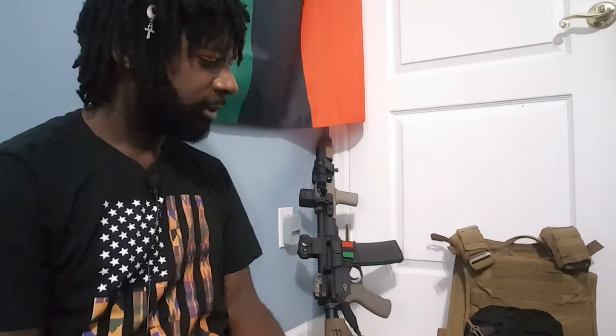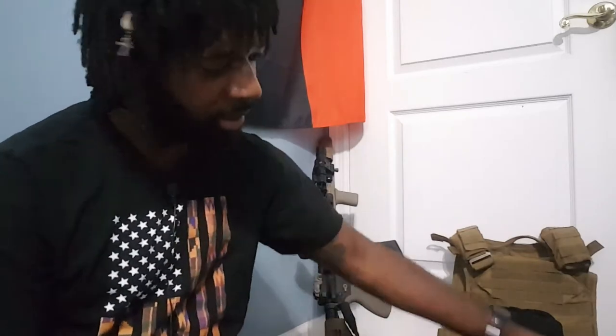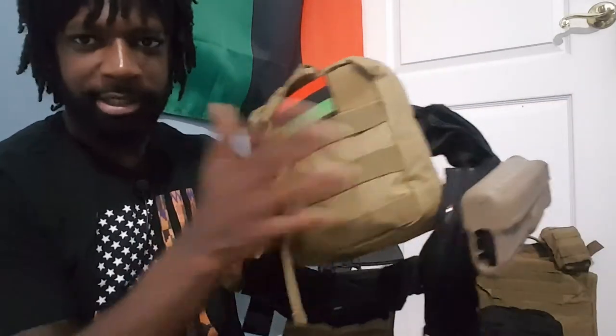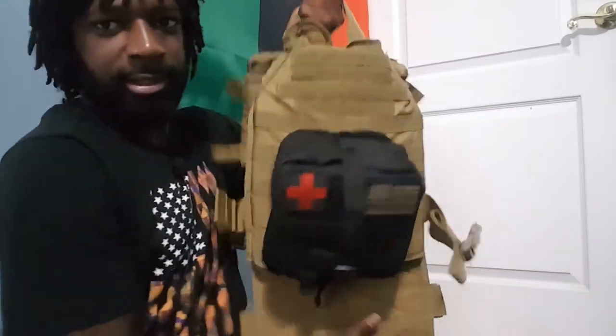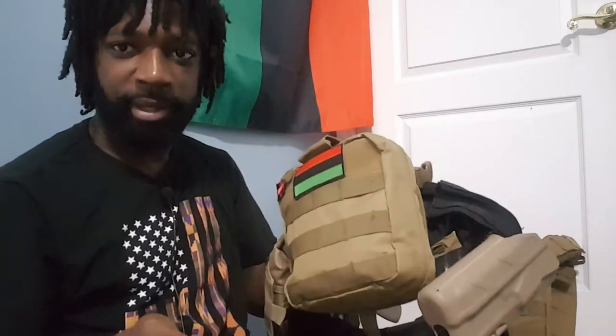Hey guys, Locks and Load here. Today I'm just gonna go quickly over my medical kits and what I have in them. This is my battle belt and this is my IFAK on my battle belt. This is my vest and this is the IFAK on my vest. So we're gonna go through the battle belt.